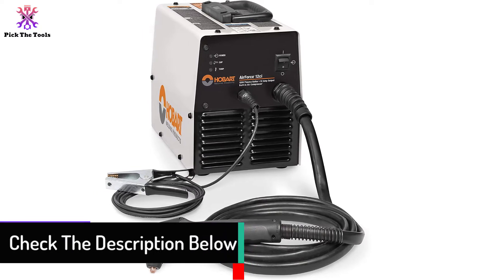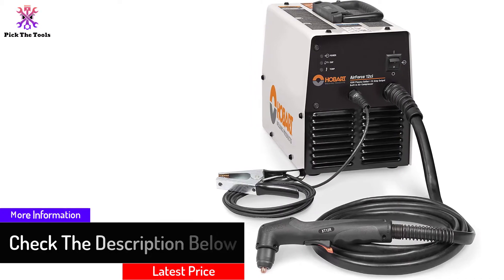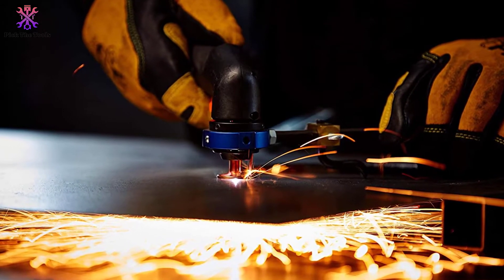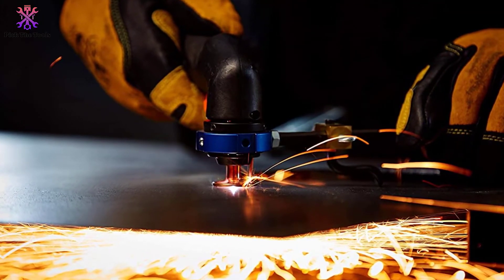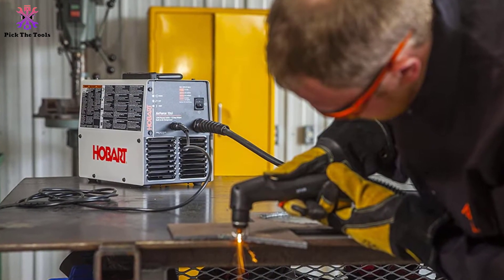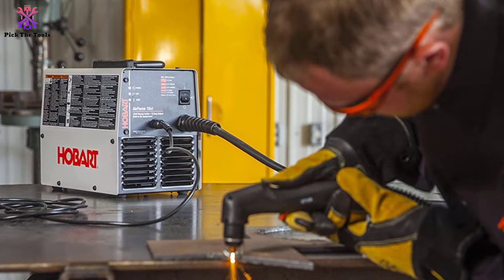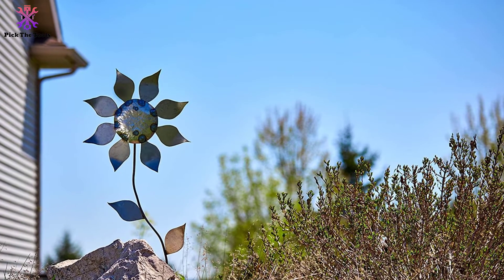This 110V plasma cutter with built-in compressor can also work at 115 and 120 input voltages, giving it a good level of versatility. It can make light work and cleanly cut anything up to one-eighth inch thick. It can provide power up to 12 amps, and at that level it has a 35% duty cycle, which is around average for these types of cutters. At 27 pounds, this is the lightest model on the list and is also quite compact, appealing to anyone who needs to move their plasma cutter around constantly.